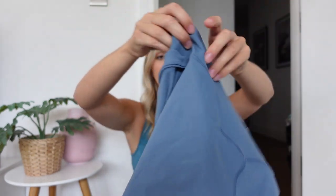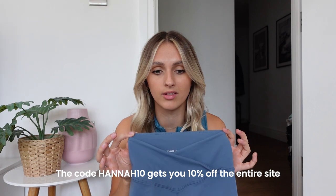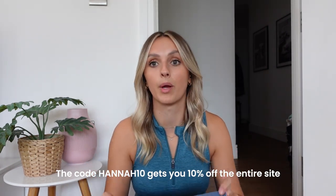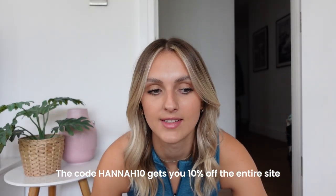What I love about these Dayflex leggings is they have very Lululemon vibes, but a lot more affordable. Because with my discount code, which I'll put below, you can get 10% off all these items — you can get a pair of leggings for like £40, which is honestly such a bargain.